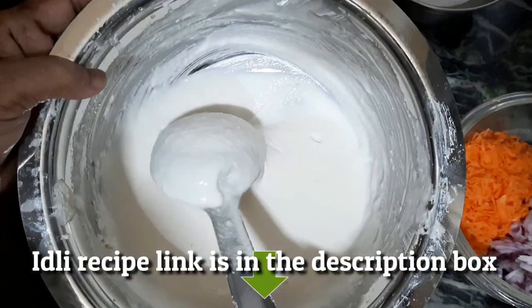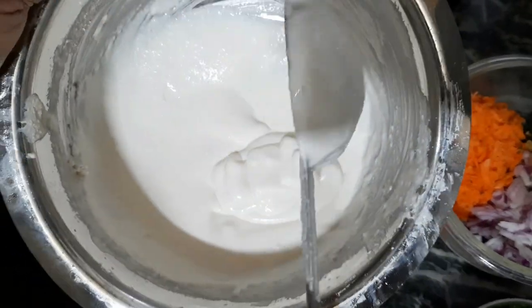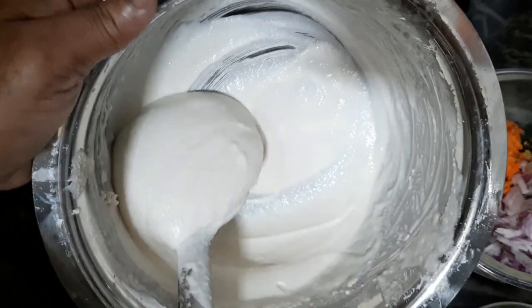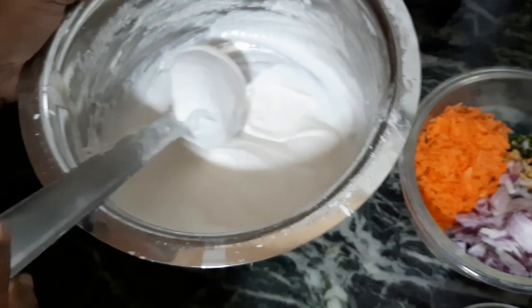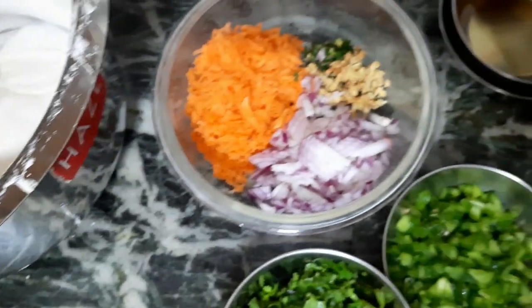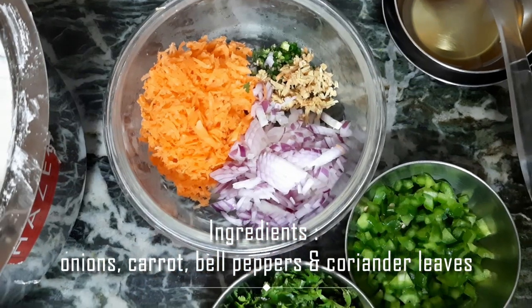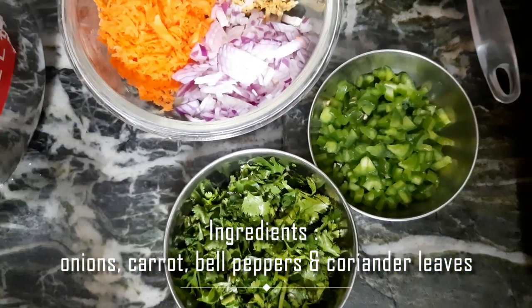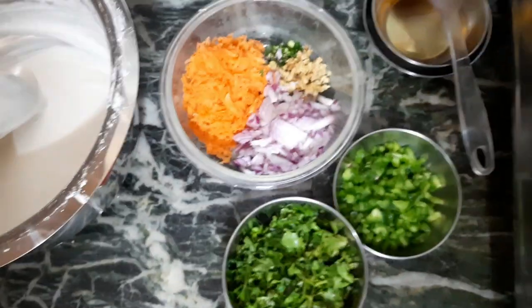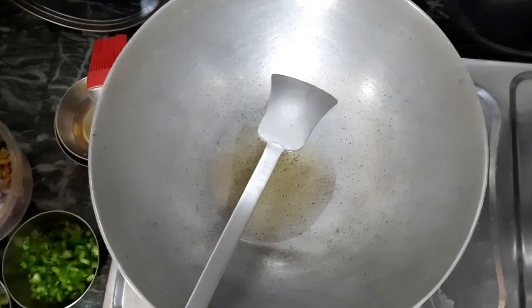I will show you how to make a lot of ingredients. The ingredients are a little bit more. I will add 1 tablespoon of the ingredients.